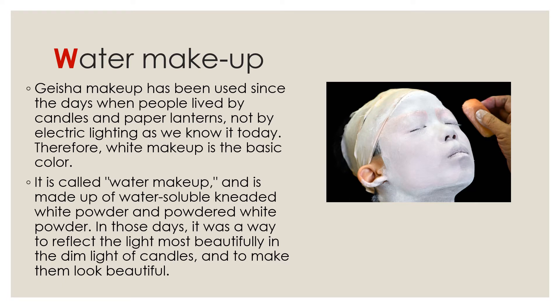In those days, it was a way to reflect the light most beautifully in the dim light of candles and to make them look beautiful.